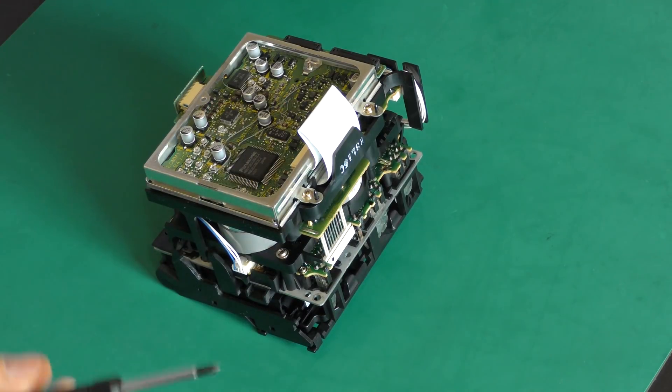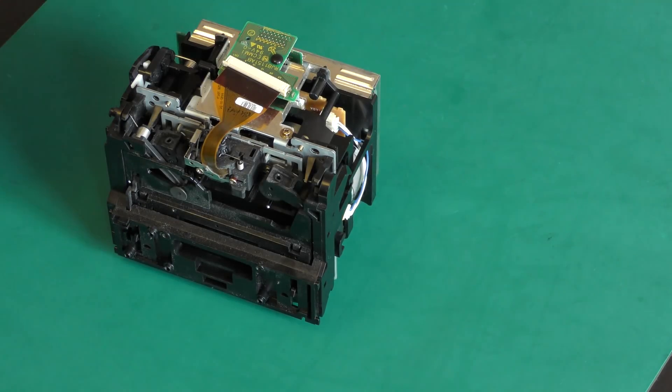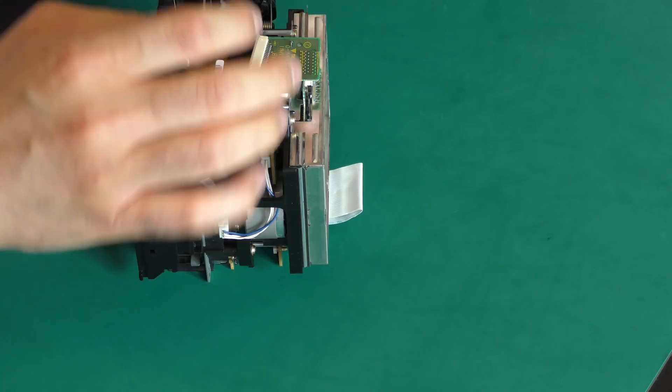This mechanism can be easily removed from any unit. After removing the door, two flat cables and four screws it will simply slide out.